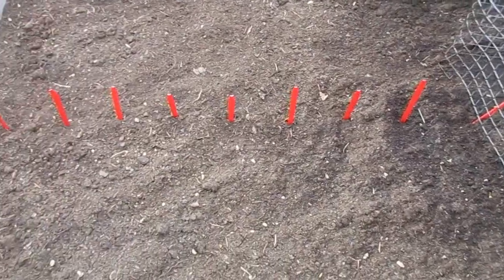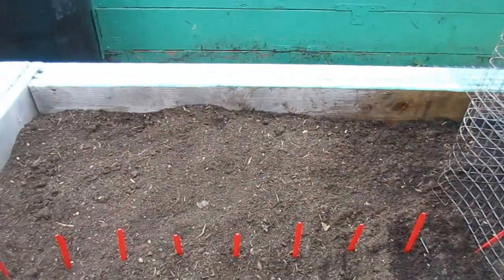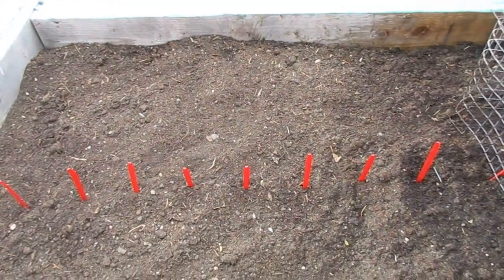I'm going to do parsnips in this section — English parsnips. I can't remember what I'm planting on the other side, but it's a different type of parsnip. One's a little bit more slender and the other's fatter and not as long.